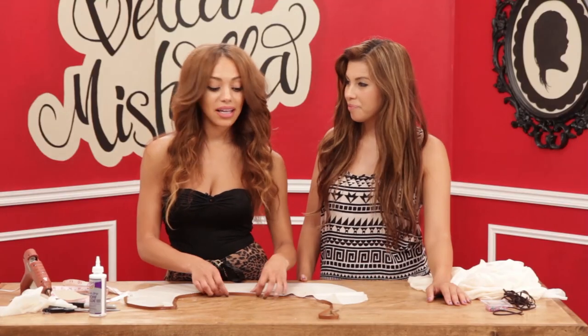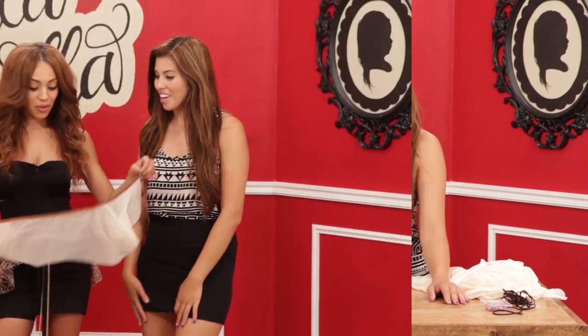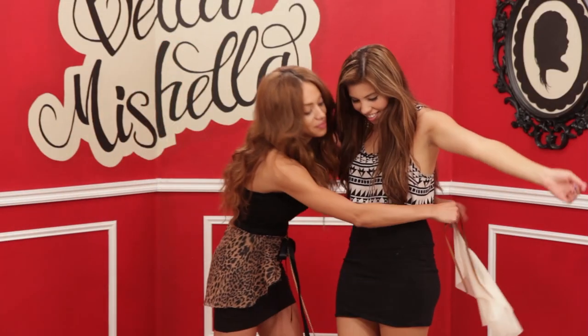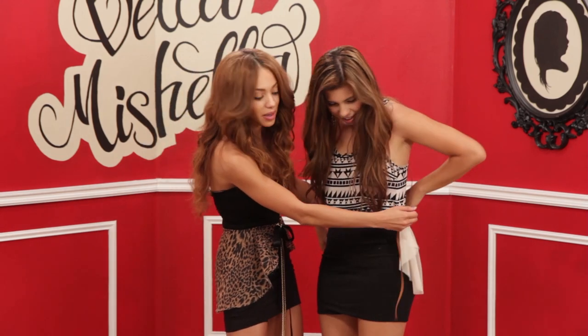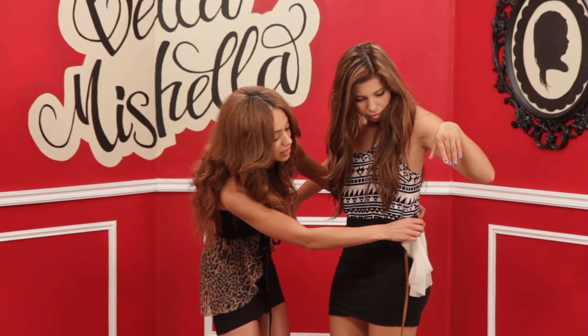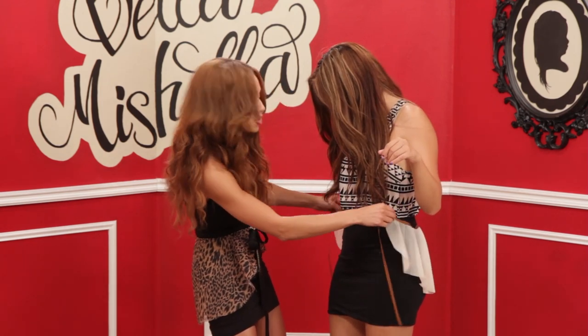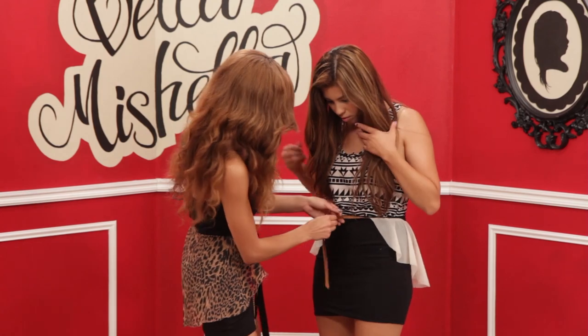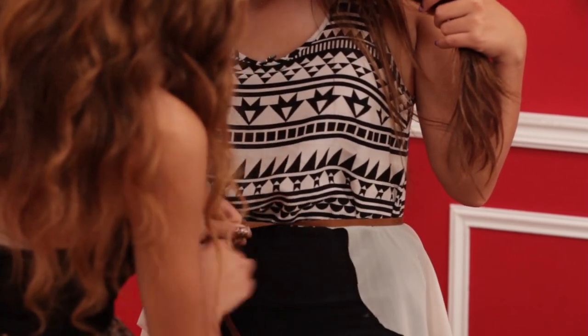So we just finished the other side and now we are just going to put it around Michelle and see how it turned out. So we're just going to throw it around. Michelle wanted it really short in the front — she changed her mind, so we went ahead and cut more off. But if you like yours to close, remember you can always add more inches to your waistline. We went ahead and chopped some off. And here it is!